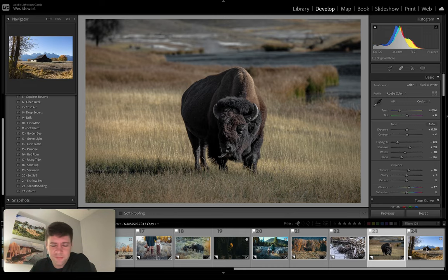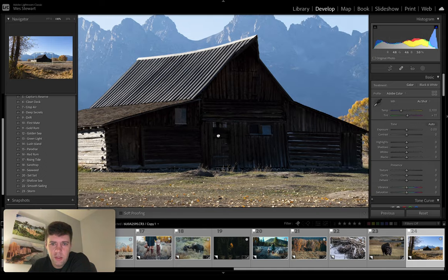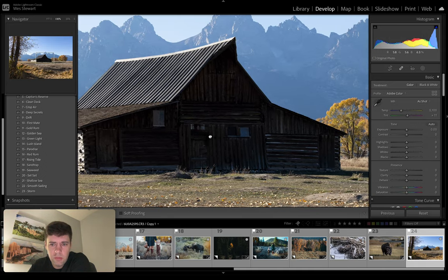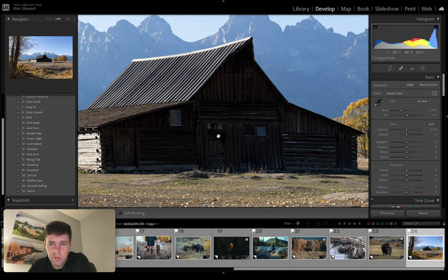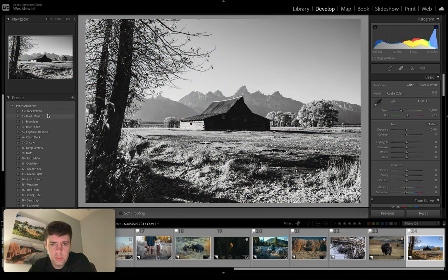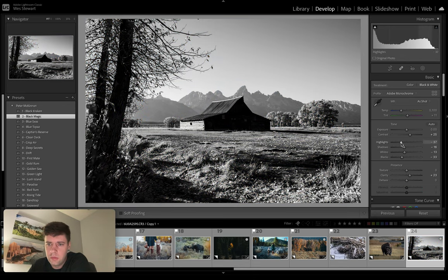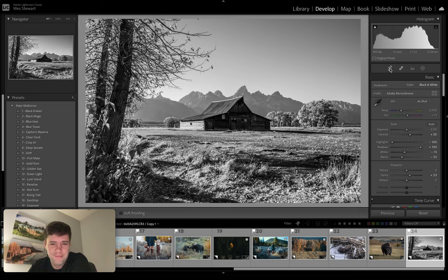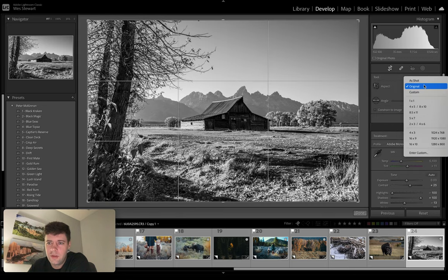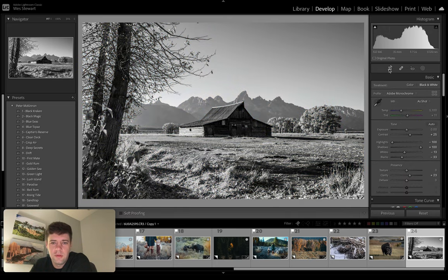Last one — I've got one bonus photo. This is Old Barn. One of the famous spots that people go to for photography in the Tetons — it's called Mormon Row. These old barns were built back in the early 1900s, if I'm not mistaken. I know a ton of people like to photograph this. So I thought this would be a cool photo for one of the black and white ones. So let's do Black Magic. Decreased highlights, increased shadows. Do a quick crop. Yeah, I like that a lot.